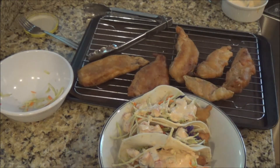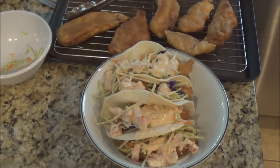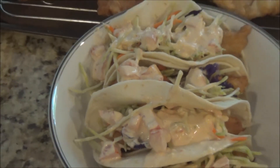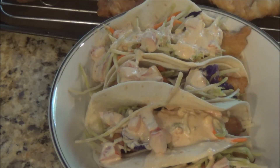So there you have it, ladies and gentlemen — Smackersons fish tacos, one of my favorite dishes in the world. Hopefully it'll be yours soon. This is Dad Smackersons coming to you again from Smackersons Kitchens. Meals always start better with Smackersons sauces. We'll see you again next time. Take care, bye-bye.